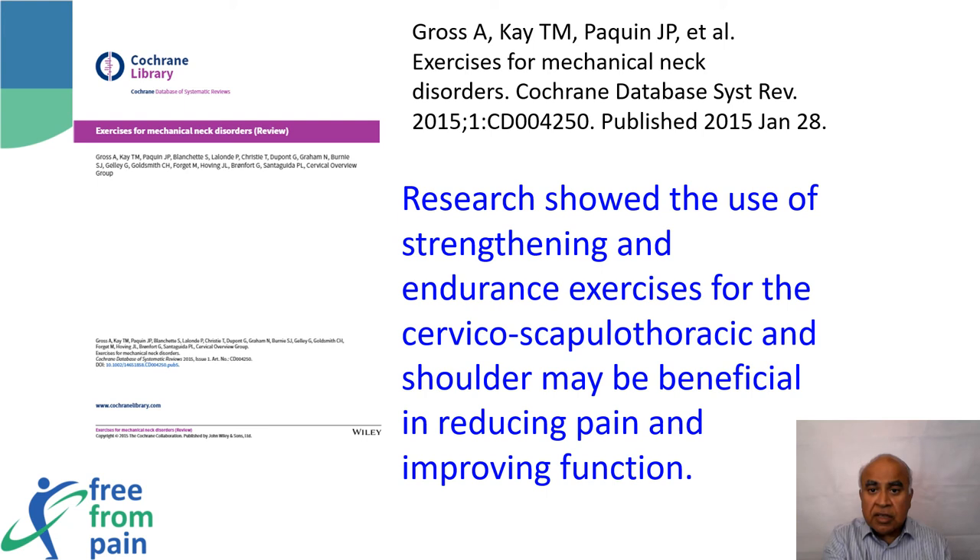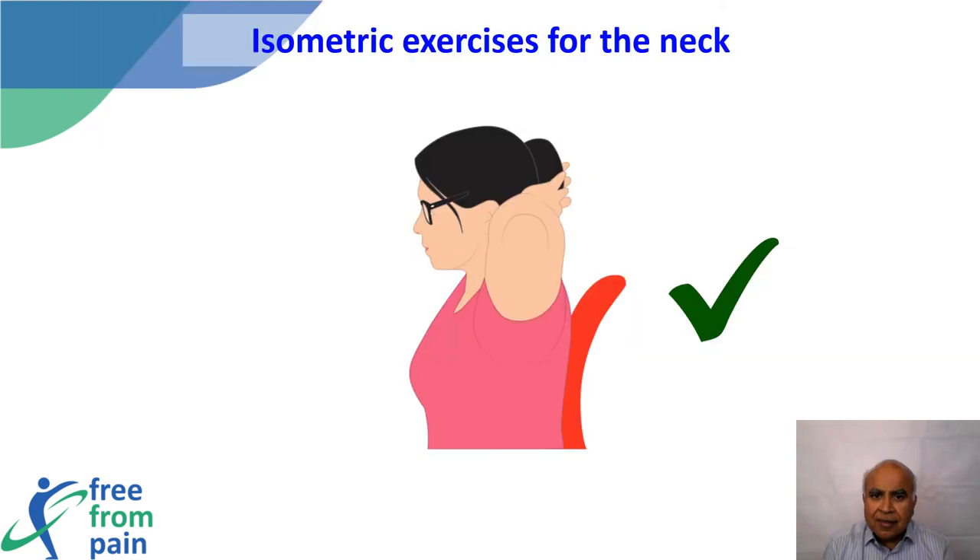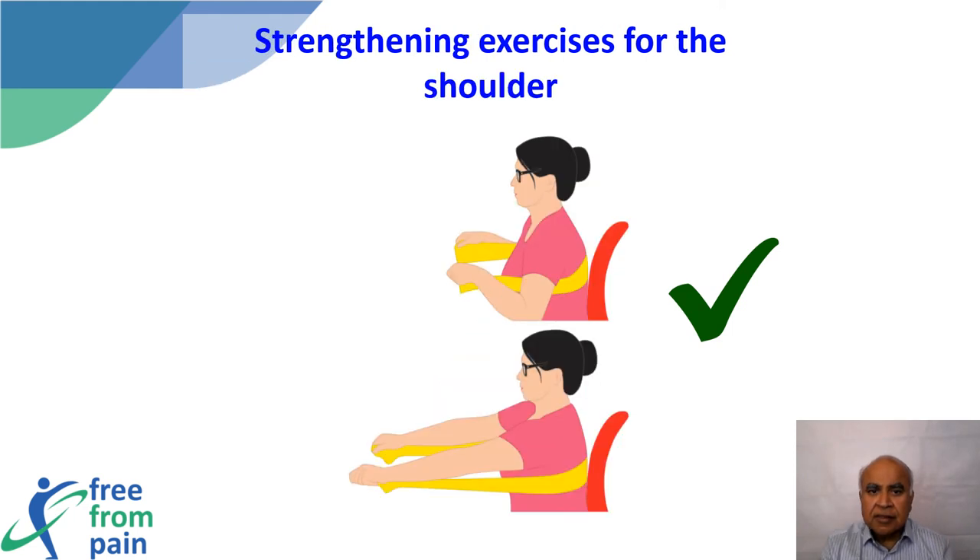Once pain is controlled, range of motion will return naturally. This Cochrane report by Gross and co-workers shows how strengthening and endurance exercises for the neck and shoulder reduce neck pain and improve function when performing isometric and resistance exercises — the neck is not moved but strength is built up by working against resistance. Similarly, use of a resistance band will help to strengthen the shoulder muscles.